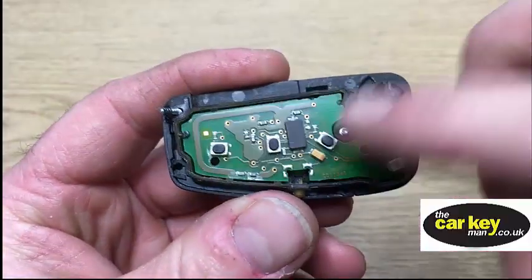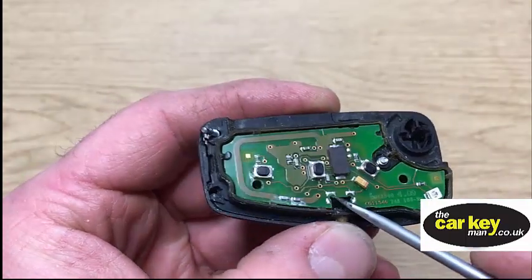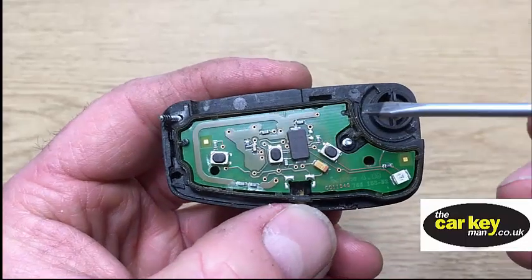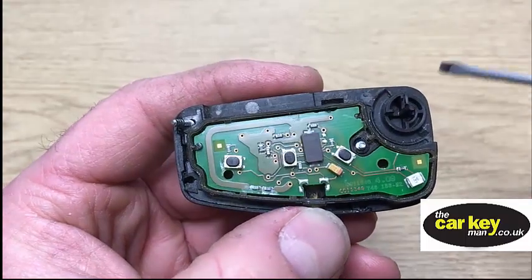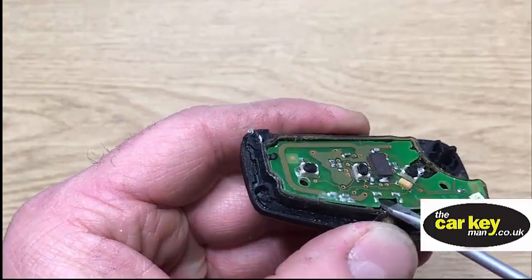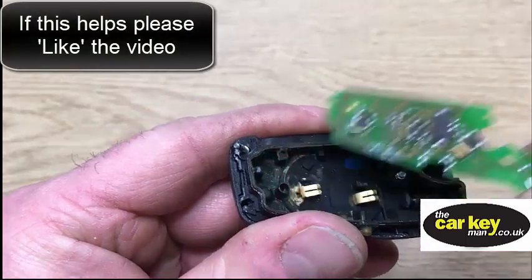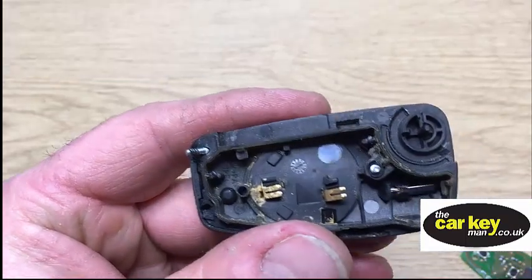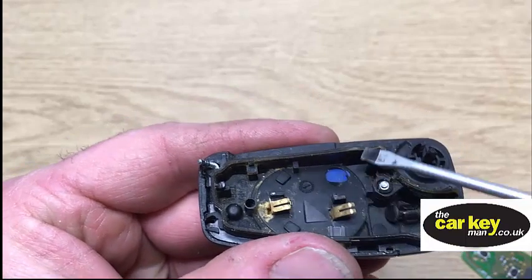We need to get this board out now and it's quite tight to come out. If you just try and do it this way, the board doesn't want to come out. It's held in by two little plastic rivets — there's one there and one there. So it really is just a case of gently, without breaking it, getting in and once it's up a bit, pull it out. And as you can see under the key, it's a bit of a state.